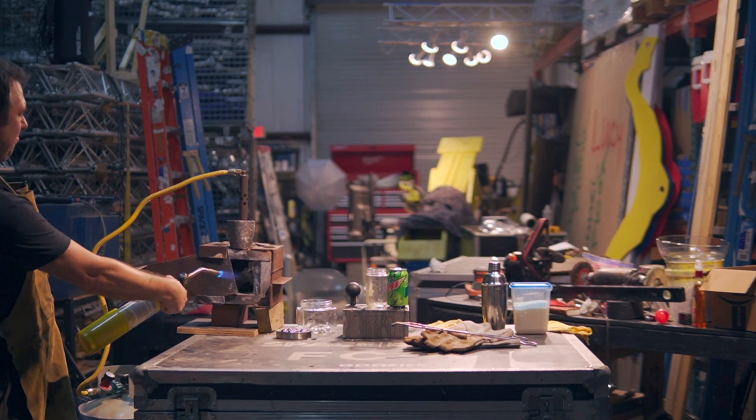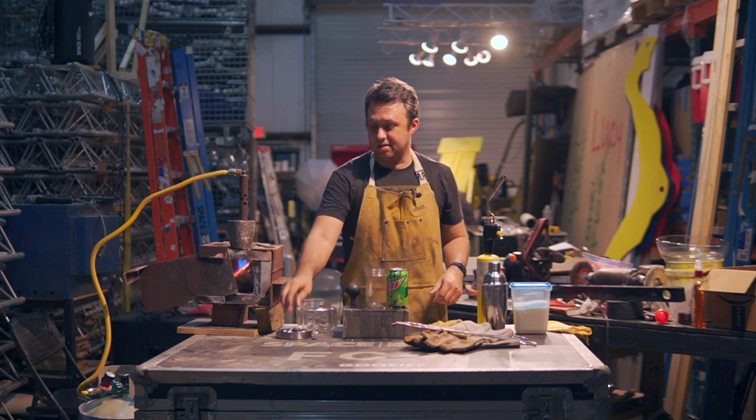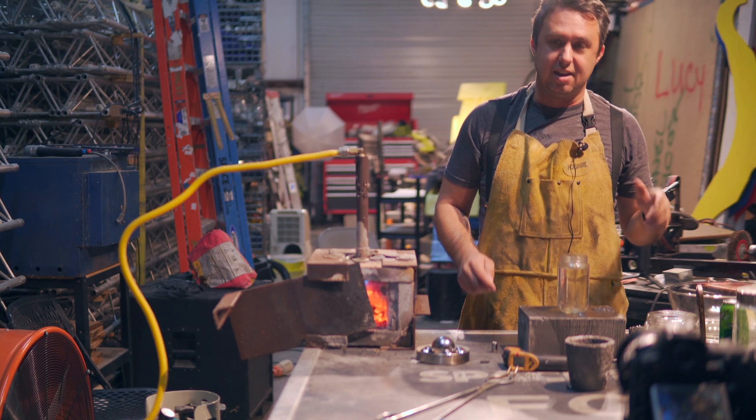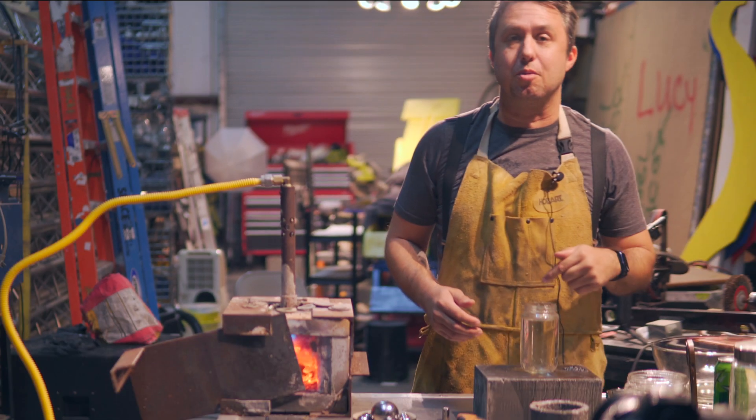Get this thing fired up. Chromium steel ball test number one. I got Joey here today with me — who you can't see — helping. I'm not just talking to myself. And as with any good piece of science, we need to start out with a baseline.